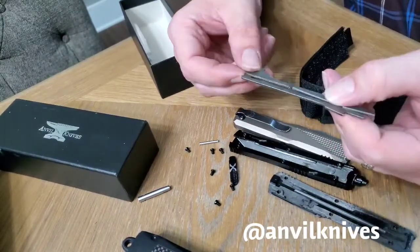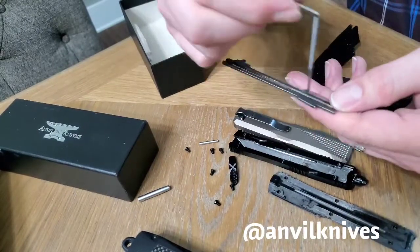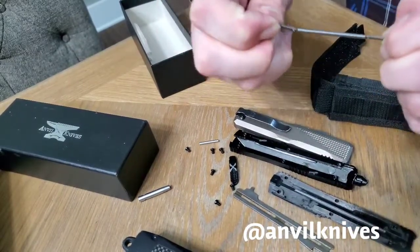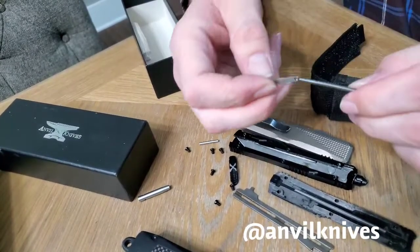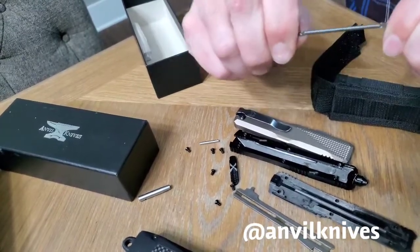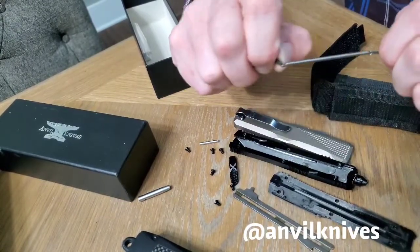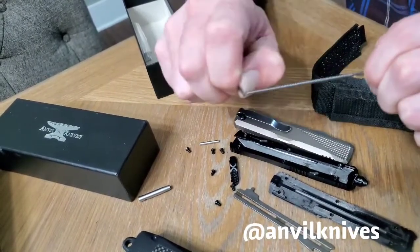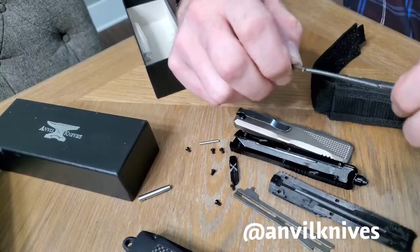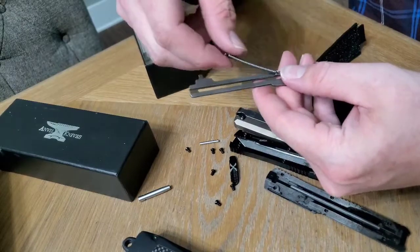All you've got to do is pop this spring off — it just pops right off. Here's the spring that clips on to both ends. Now all you've got to do is just give it a little pull, just tug it a little bit. All we're doing is pulling it more than what it's designed to do, and that is going to make it a little bit easier to go in and out. It doesn't take much — we're just stretching it out a little bit more.